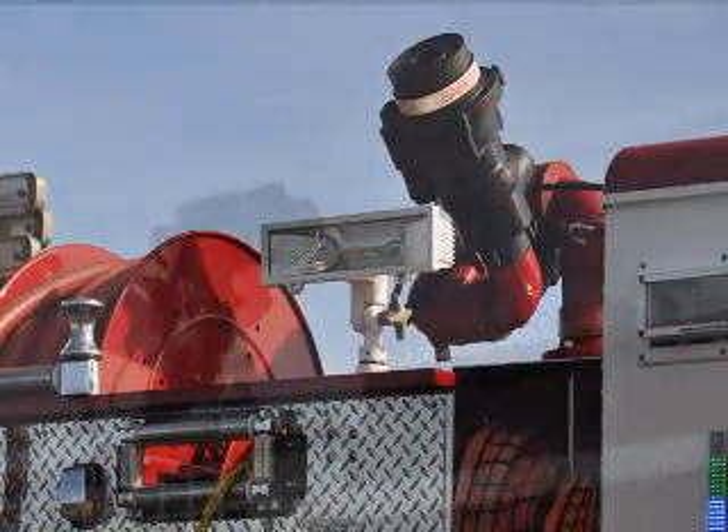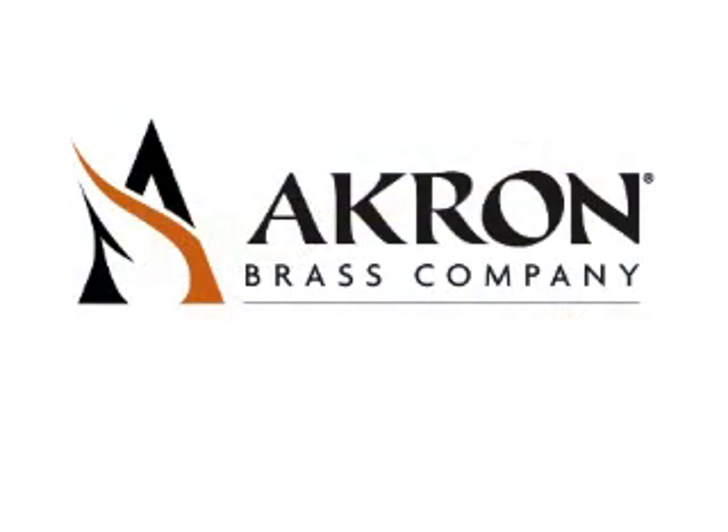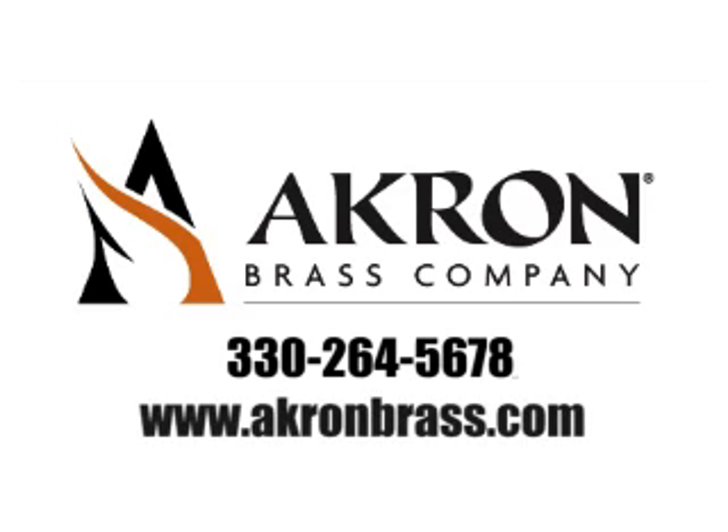Compact, versatile, and full of features — that's the Deckmaster. For more information on the Deckmaster Monitor or any other Akron Brass products, call 330-264-5678 or visit us on the World Wide Web at www.akronbrass.com.